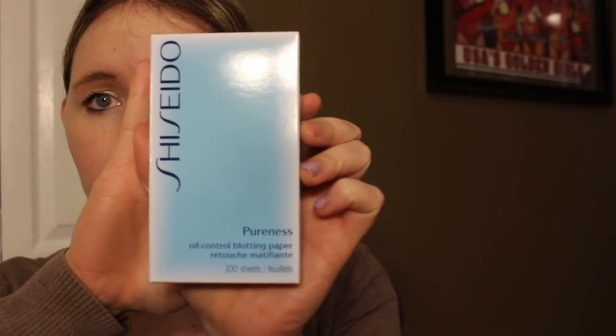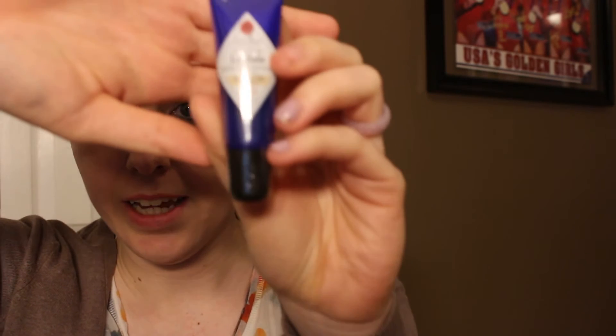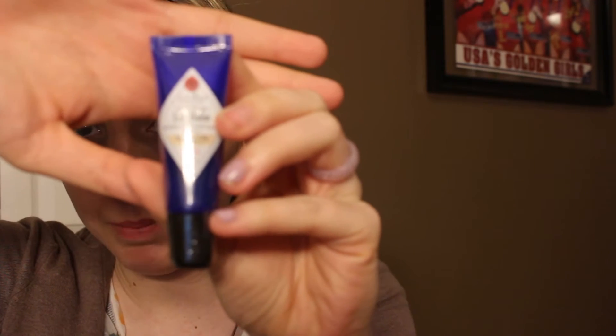I also got the Shiseido Oil Control Blotting Paper — I've never tried anything from this brand, it looks really fun and I look forward to trying that. Then I got the Jack Black Intense Therapy Lip Balm. I got a sample of this in an Ulta thing and I really liked it, so I bought the full size. It does wonders for my lips — leaves them hydrated and kind of heals chapped lips.